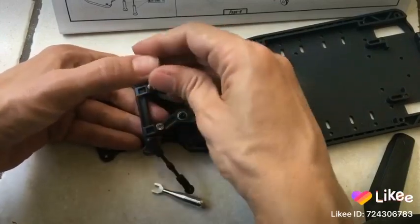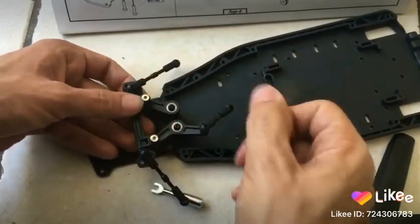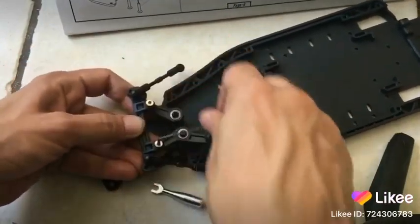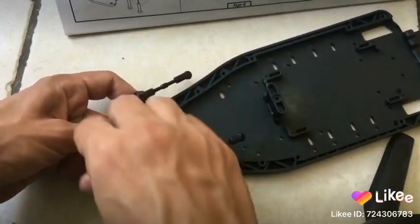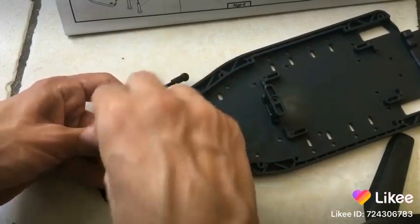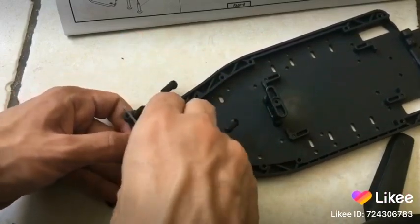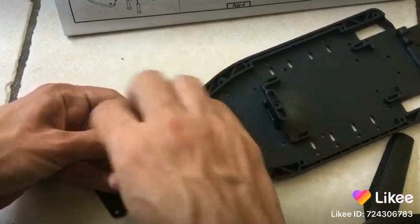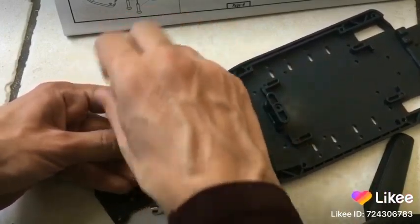So there we are, pretty close to finishing off this whole thing. I don't think you need to really tighten these ones because they need to have a little bit of give, I would imagine.